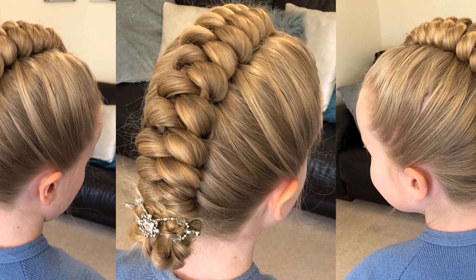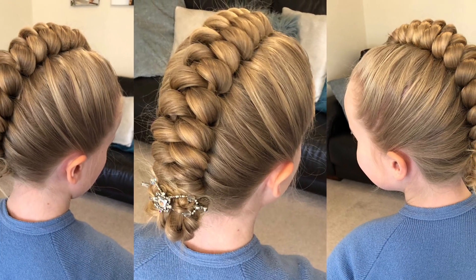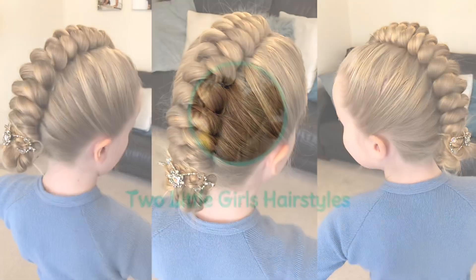Hello and welcome back to my YouTube channel. Today I'm going to show you how to do this really pretty infinity braid.